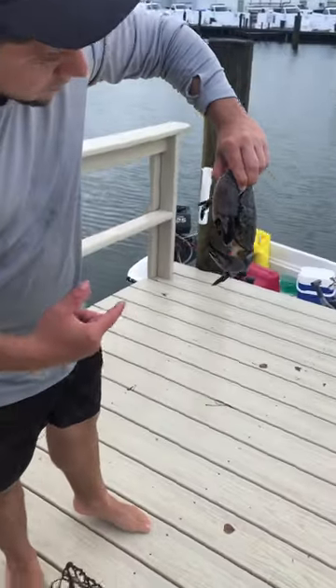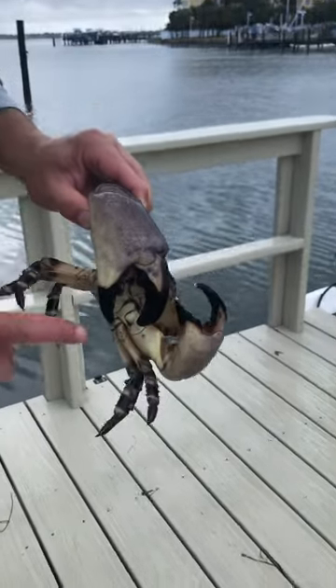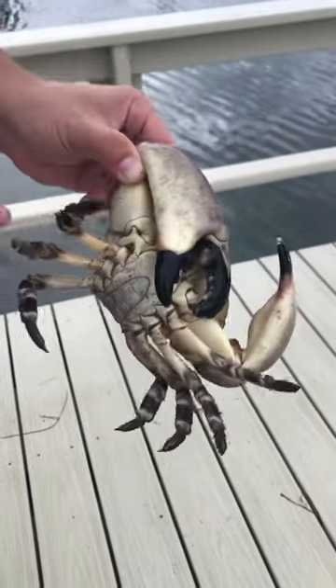So this is a stone crab. These guys have these big nice claws. The way you harvest them here in Florida is they have to be two and three quarters inch from this elbow to the end, and then you just cut them right there at the elbow and you take that piece of the claw.